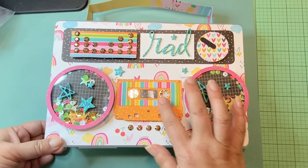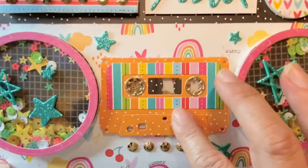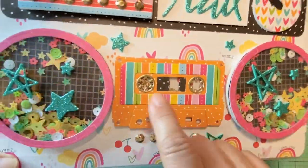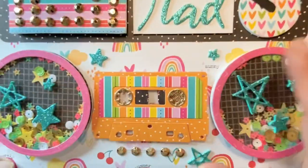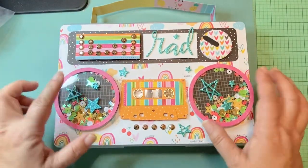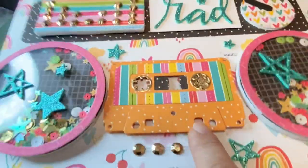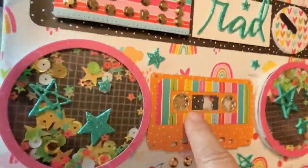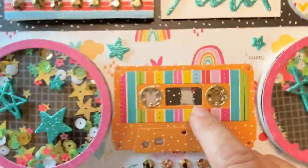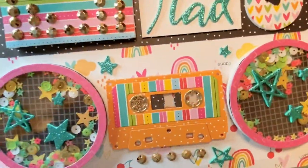I didn't want too much black showing, but I did want it dimensional. The first thing I did was cut one of the cassette tapes, which is from the KS Crafts die sets — the smaller version, since there are two sizes. I used the smaller one so it would fit between the two speakers. I made it into a shaker by adding gold microbeads from my stash.